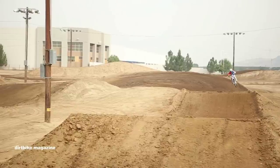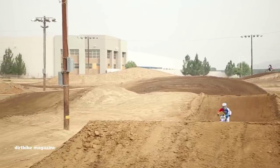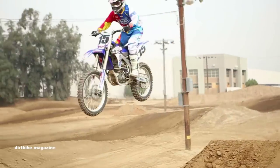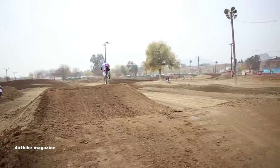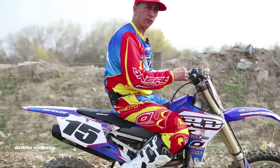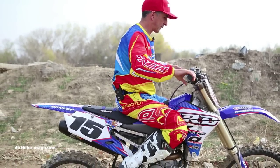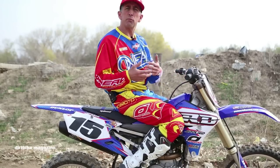Jumping technique comes down to that neutral position on the bike. Whatever you're riding — corners, straightaways, whatever — you always want your head in line with the front forks. As if those forks came up, you'd bump your head. That's the neutral position.